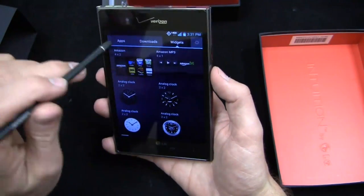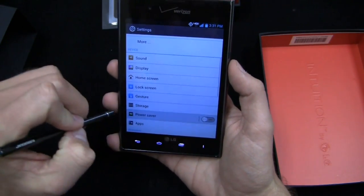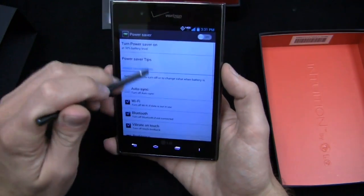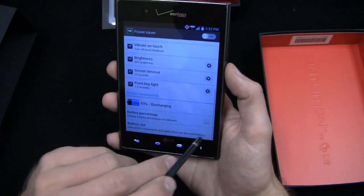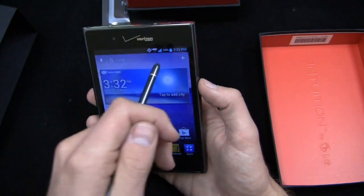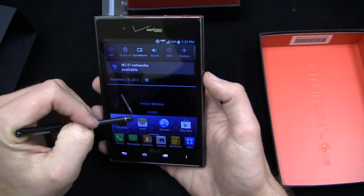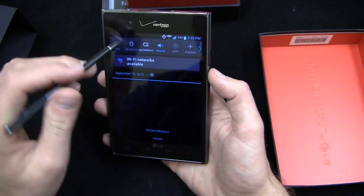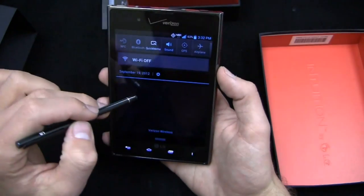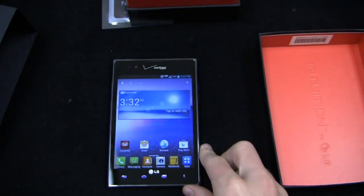You can access downloads and widgets right from the main screen. One thing I really like about recent LG Android devices is the battery percentage indicator — you can turn it on in Power Saver settings and see an actual percentage in the top right corner. That's so much better than the arbitrary battery icon, which even at 54-59% looks three-fourths full and you don't realize how empty your battery actually is. Verizon Wireless 4G LTE is active, and there's a large Wi-Fi networks prompt here that you can try to dismiss.